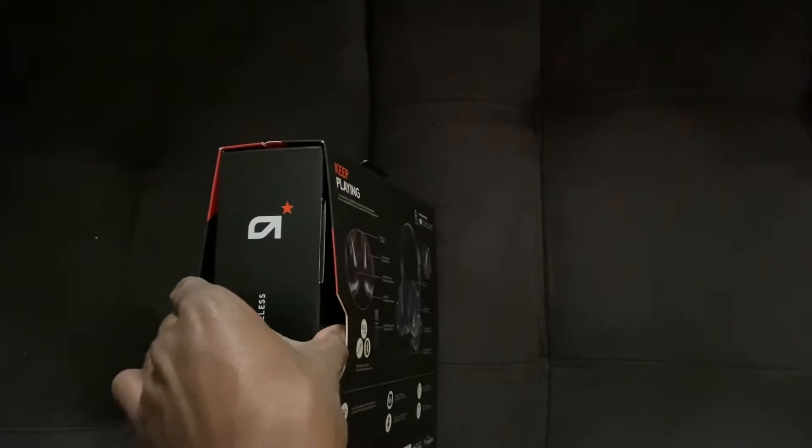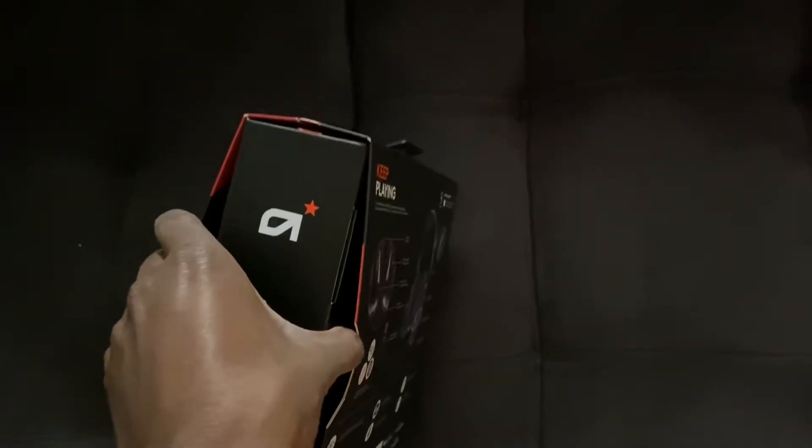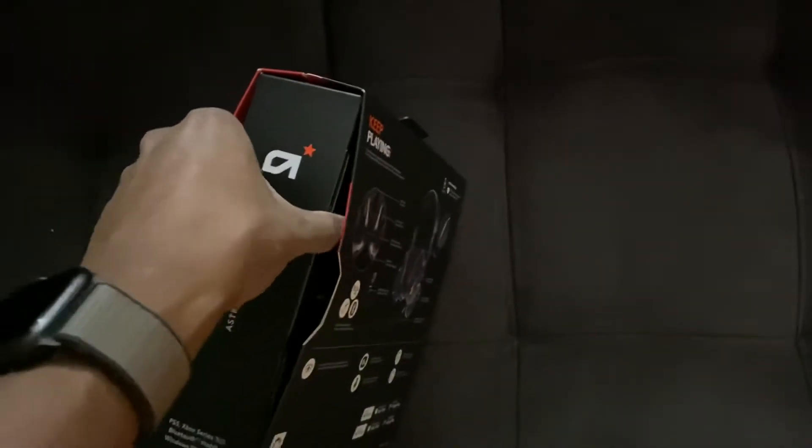Let's try to open it one-handed because I don't have a tripod, so hopefully we can do it.